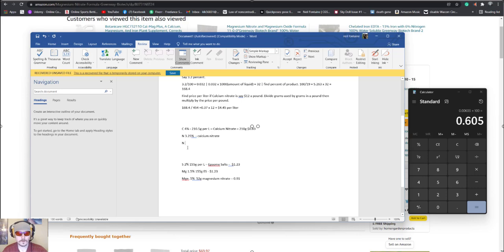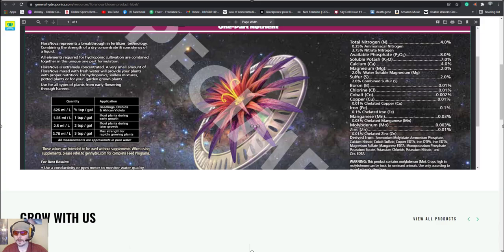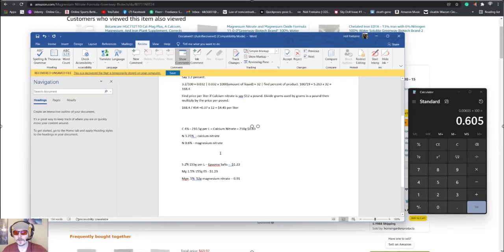So we have 3.25% nitrogen from calcium nitrate plus 0.6% from magnesium nitrate, giving us 3.85% — pretty close to our target of 4%. We can call that close enough without adding anything else for nitrogen. And like I said, if you feed throughout the whole grow with something like Botanicare's Cal-Mag, it'll make up for any nitrogen you still need — even with FloraNovapeople add extra nitrogen and a little more cal-mag anyway.